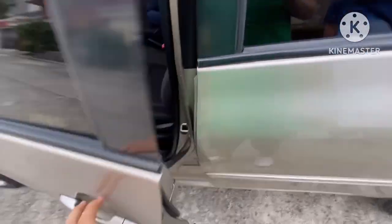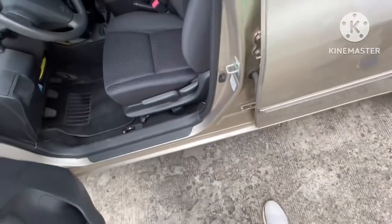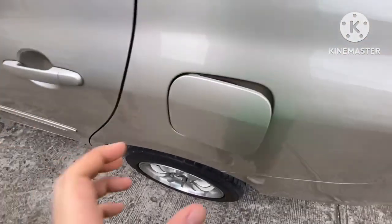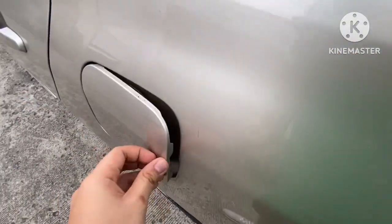Back at the driver's side, they also have the gas cap release and the tailgate opener. This lever here is for the gas cap, and this one is for the tailgate.